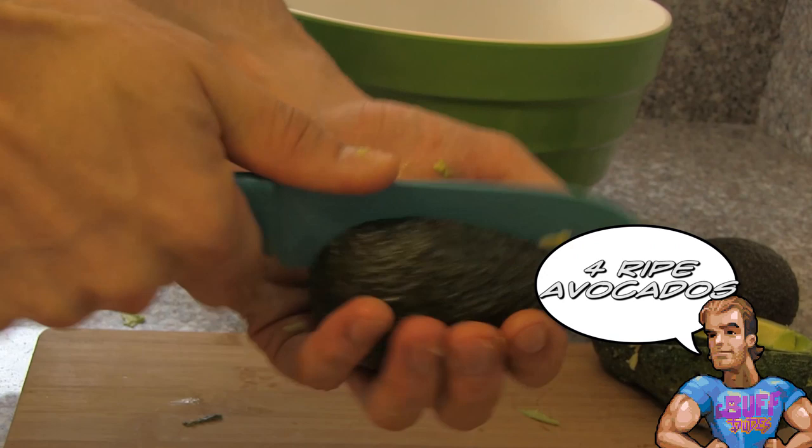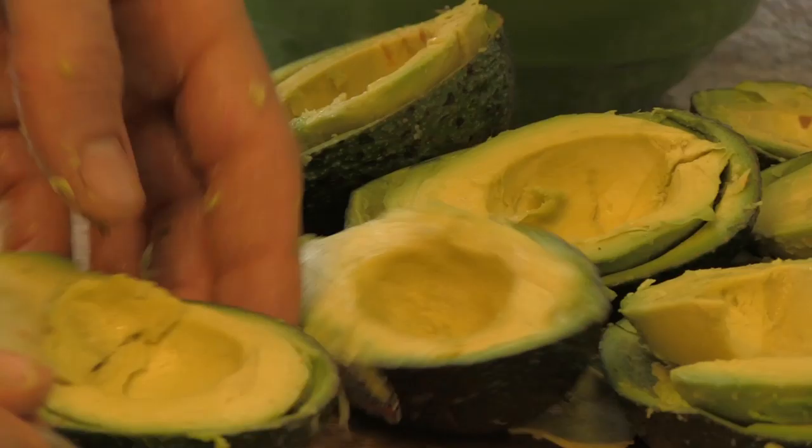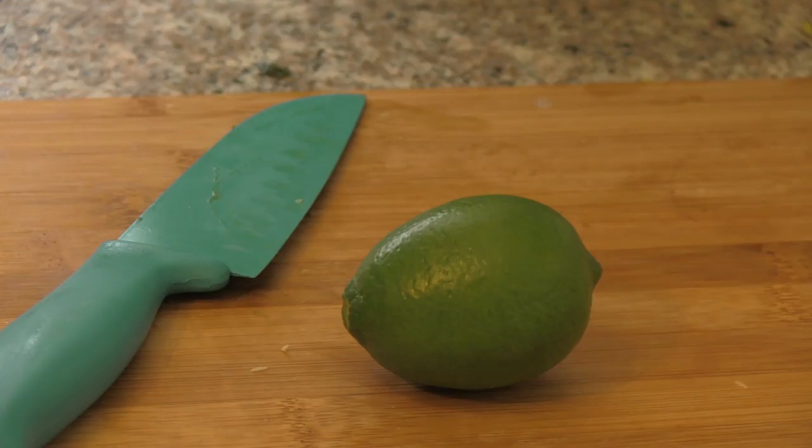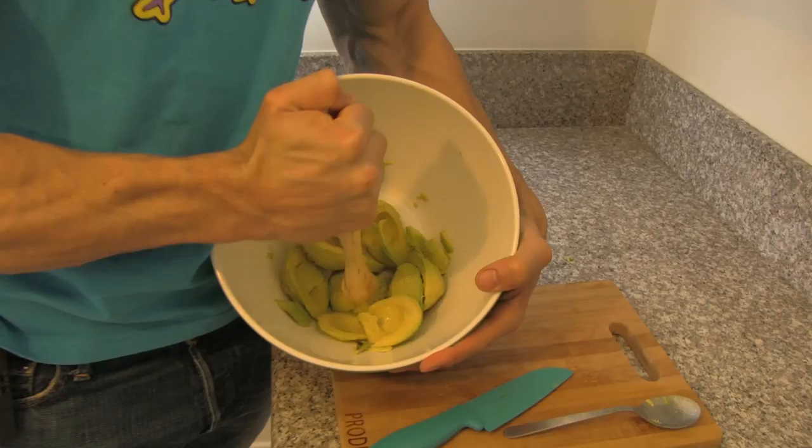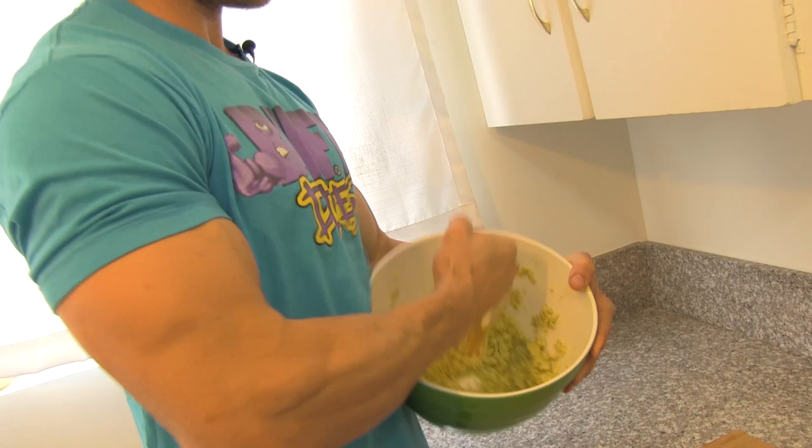You're going to want to begin by cutting up and scooping out the avocados. Make sure your avocados are nice and ripe so that when you mix everything in with the recipe, it's easy. Cut up and squeeze a lime next and get all that juice into your avocados — Buff Dude style. Next, mash up those avocados with the lime until it's nice and pasty.